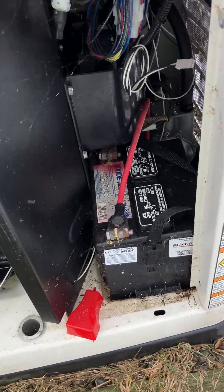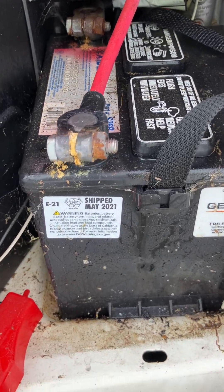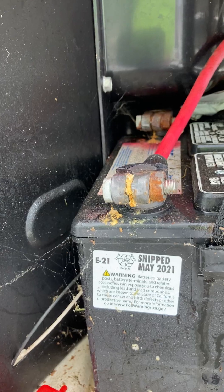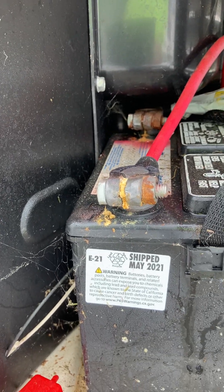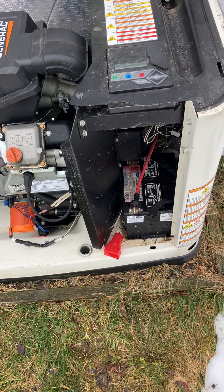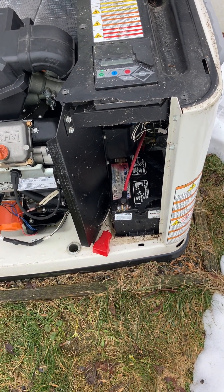The battery is from May 2021 and it's got some corrosion. If you look at it, it looks like they put it in with a hammer. I'm going to pull and replace it — I change them after four years.